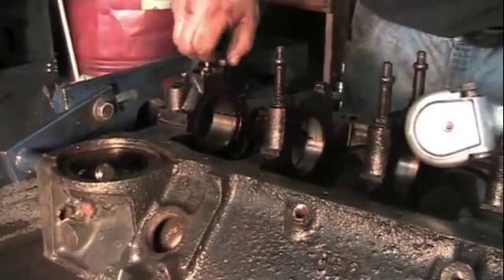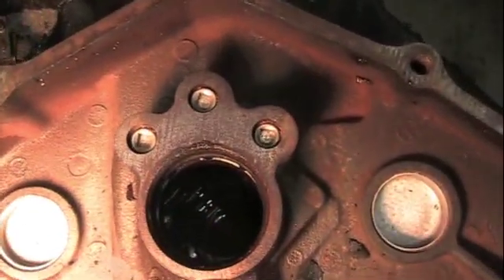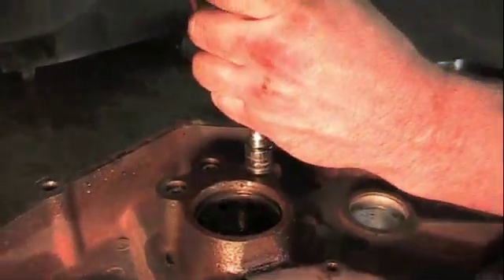Put your main caps back on because we're going to have it line honed. Now on the back side you need to take the galley plugs out — quarter inch square drive.